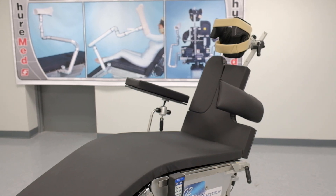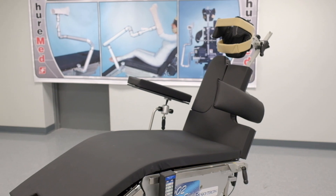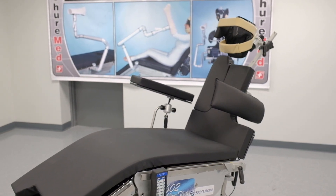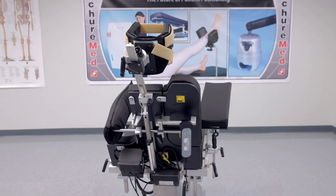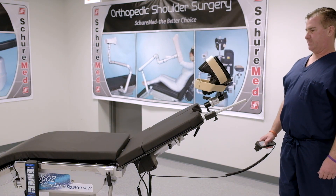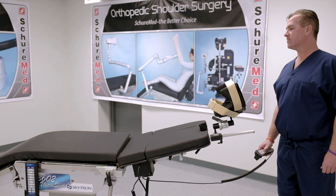Today we are reviewing the Powered Beach Chair. It's the only powered surgical beach chair on the market with a self-contained motor that keeps the patient and the operating room staff safer. The Powered Beach Chair securely supports patients up to 500 pounds with an articulation range from 0 to 90 degrees in an 8-second controlled movement.